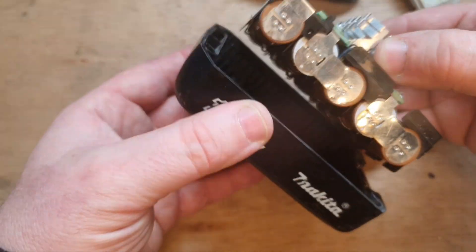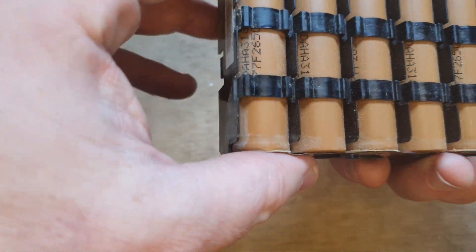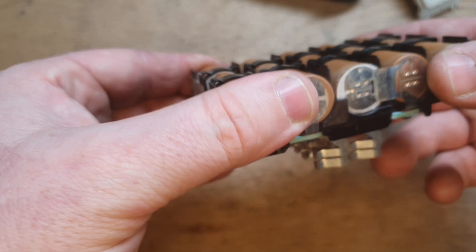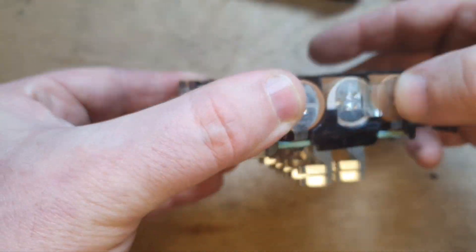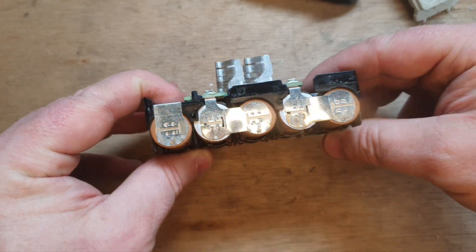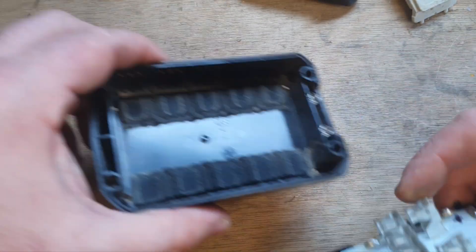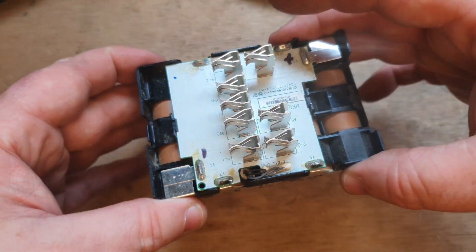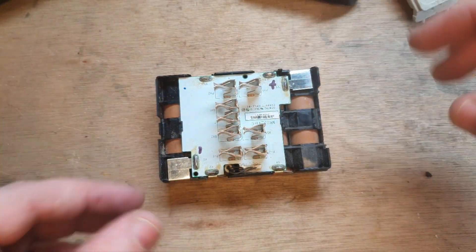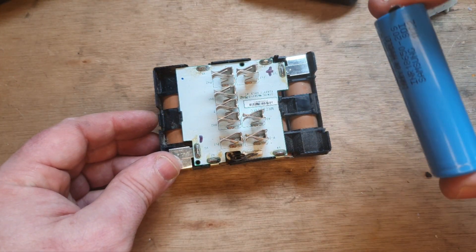Taking the top off this battery, you can see it's got a little basic circuit board and these little brown 1300 milliamp cells. It's not very heavy strip either. It's not a knock-off — you know it's not a knock-off because the cells are well enough protected — but still no extra money went into making this. You can see what they're doing, just saving money.